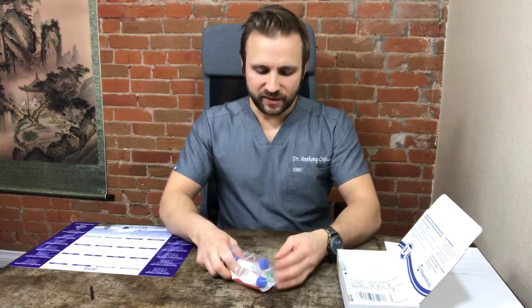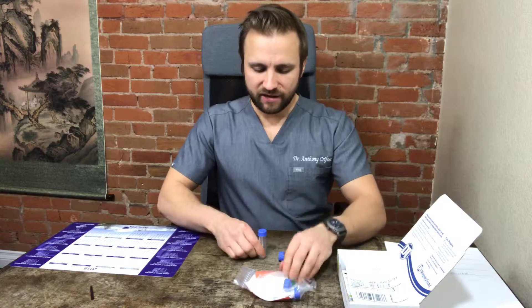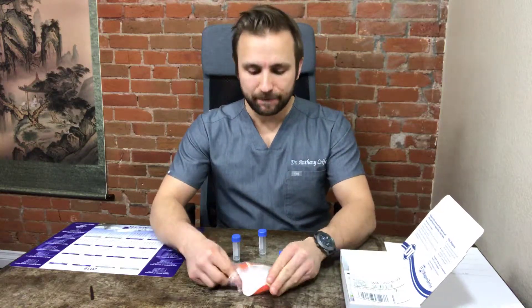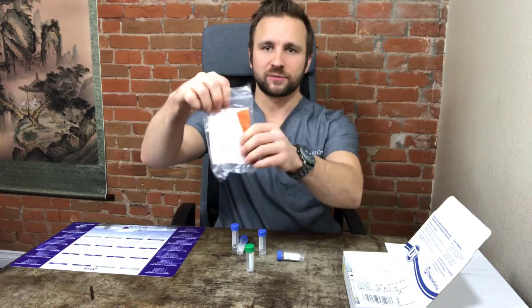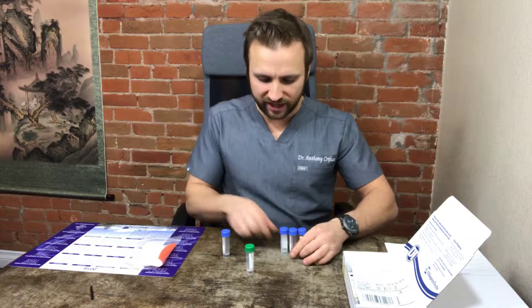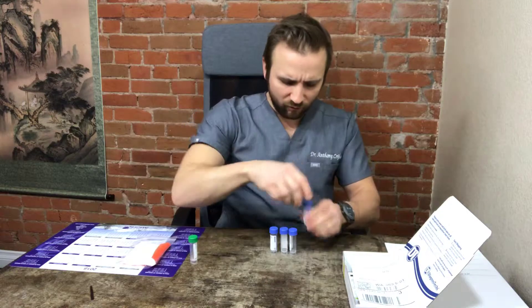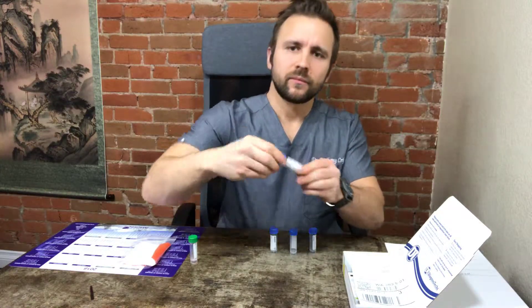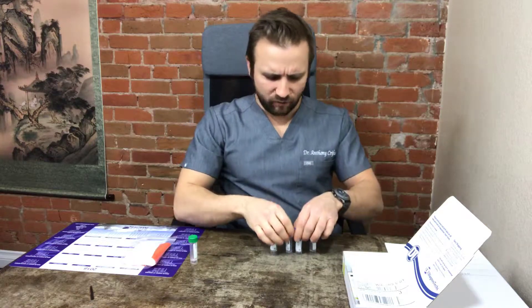So you're going to have four vials here — four blue vials and one green vial. The four blue vials are for cortisol. The one green vial is if you've been instructed to do the FSH or LH — follicle stimulating hormone or luteinizing hormone — tests as well. You'll also have the yellow or orange absorbent pad. On the vials you'll see labels: morning or fasting, noon, afternoon, and midnight.